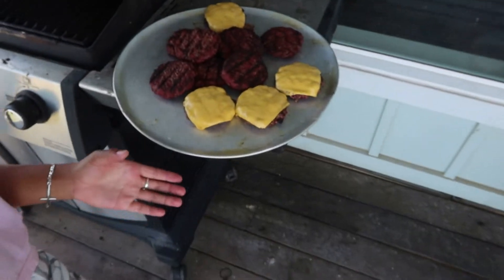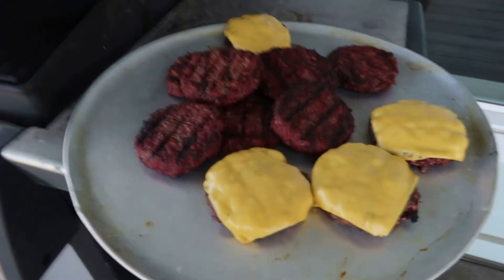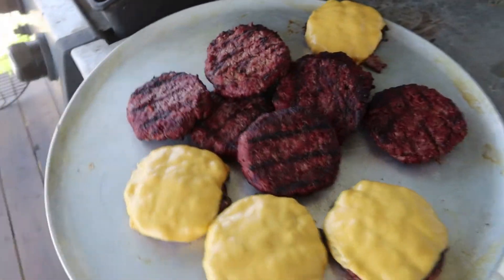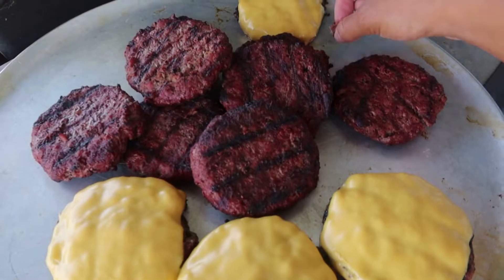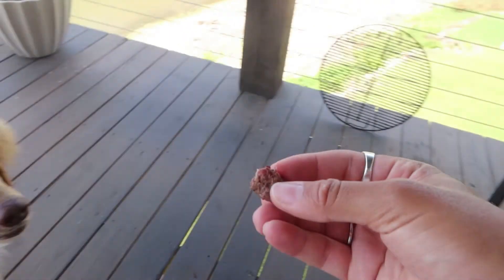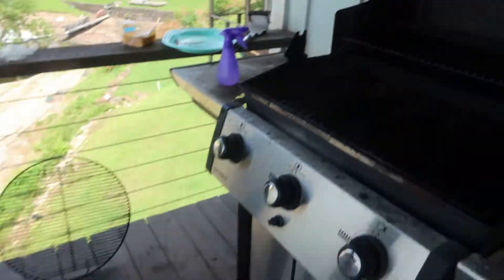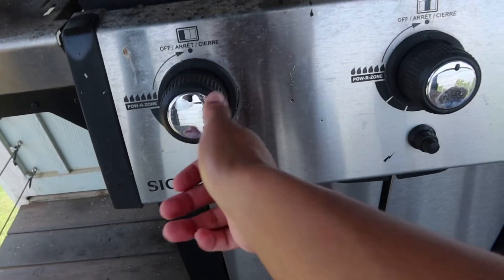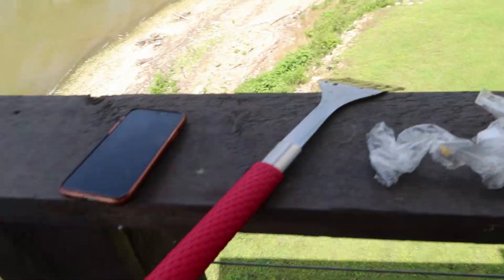Finished product — bam! You can't tell me those don't look fire. Choji, we did that! Thank you for being the best co-chef ever, Choji. Everything's turned off, and we gotta clean up our mess. See you guys inside!